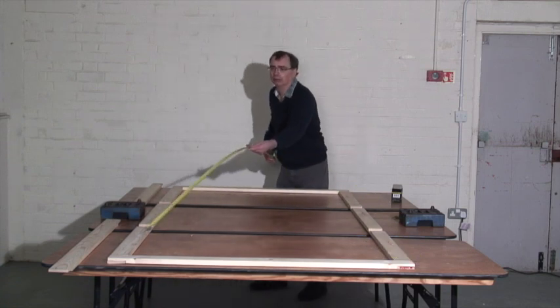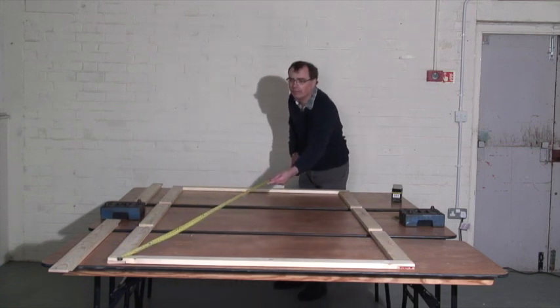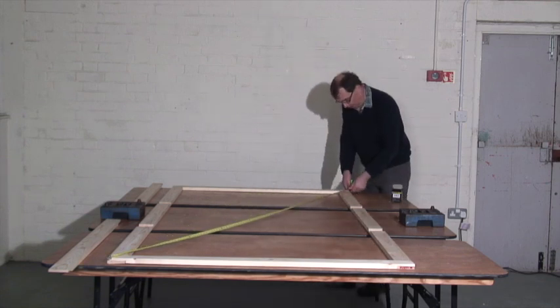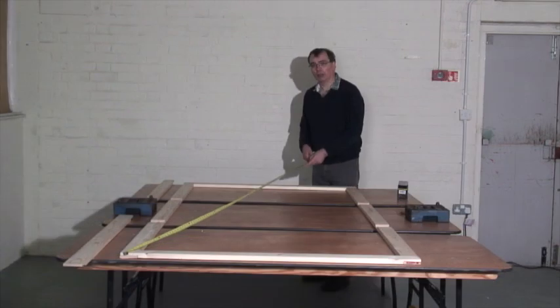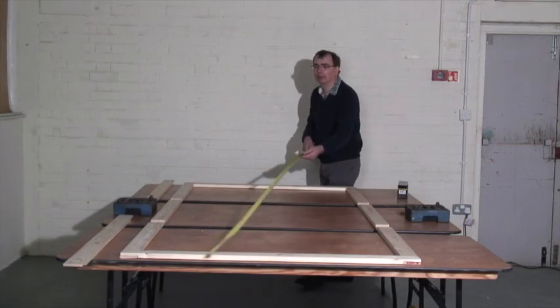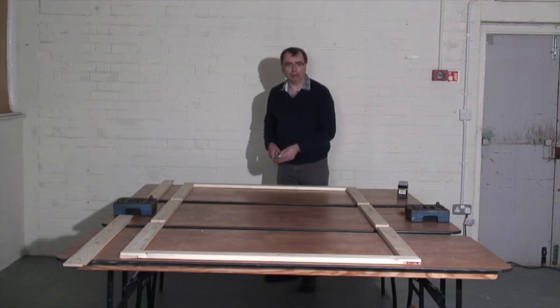So we do that one, and like that. Once you've adjusted it to get it square, then you're ready to start putting it together.